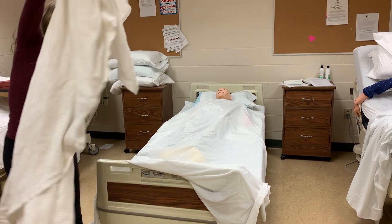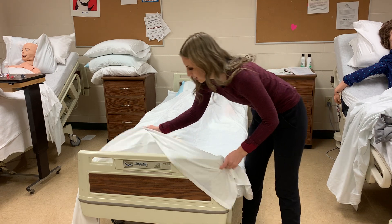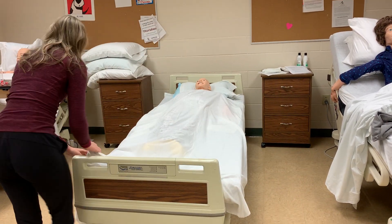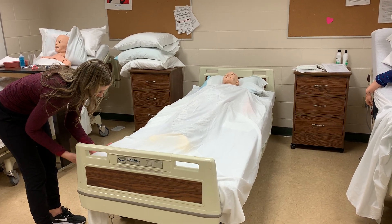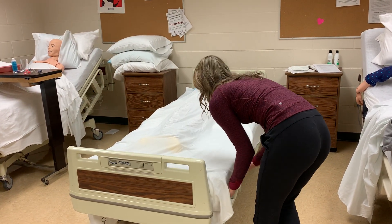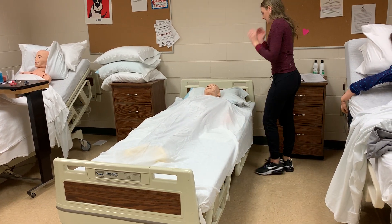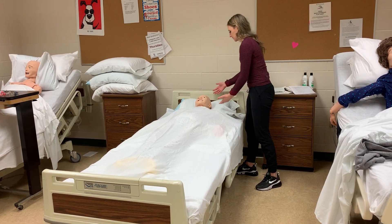We will place the bath blanket in our soiled linen hamper and then tuck in the bottom of the bed. We also want to pull up on the patient's toes so that the sheet is not too tight. After we've finished making the bed and covering them back up with clean linen, we just want to change the pillowcase.